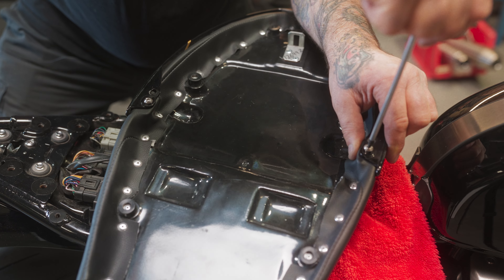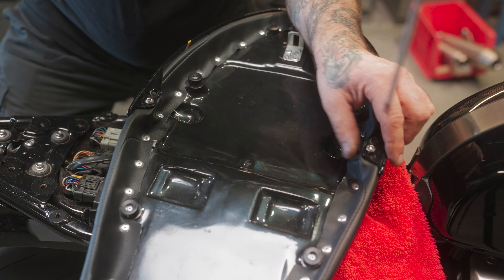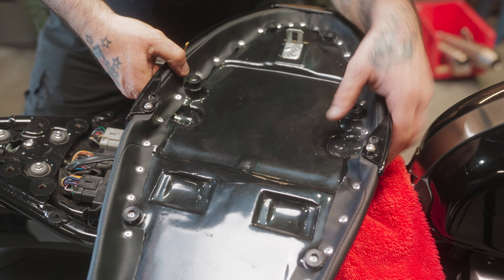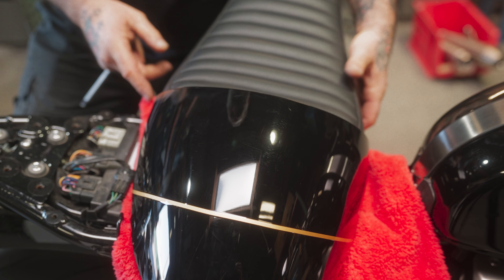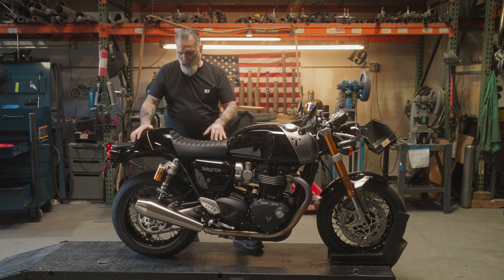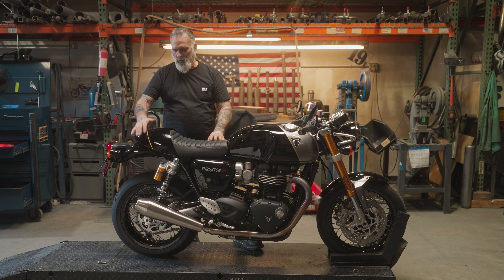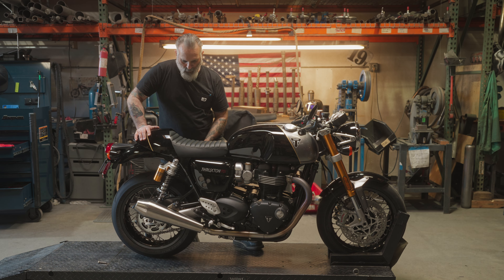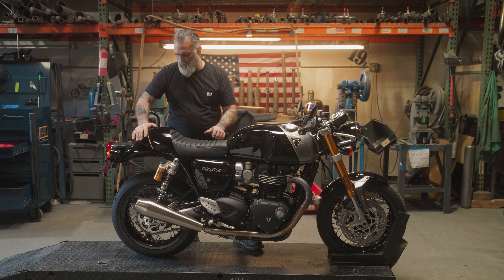You don't want to tighten these so much that you break it — it's just plastic. Just make it snug. That's all there is to installing the cowl on there. Just pop that on. Our seat pins are a little bit stiffer, so it might take a little more pressure on the back side to get it to lock in. Same thing when you're taking it off — you want to push down a little bit as you turn the key.